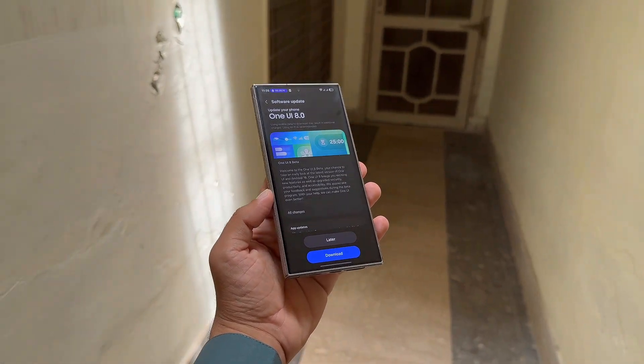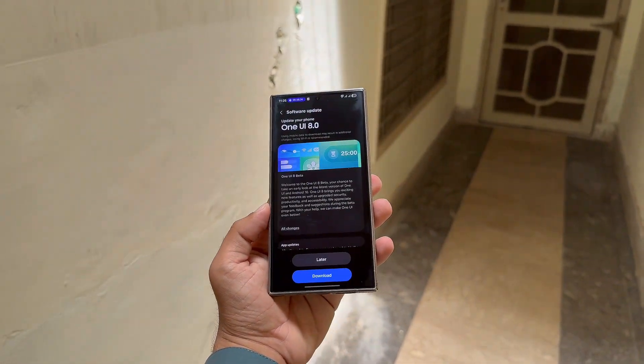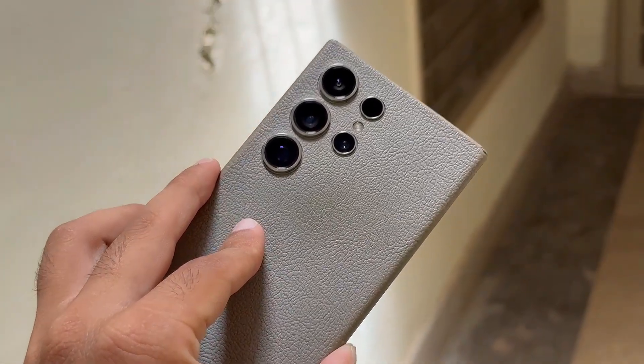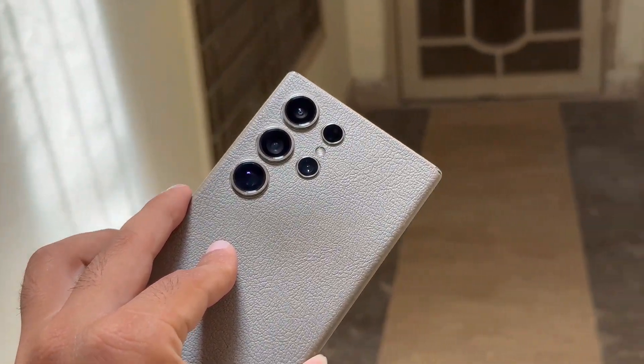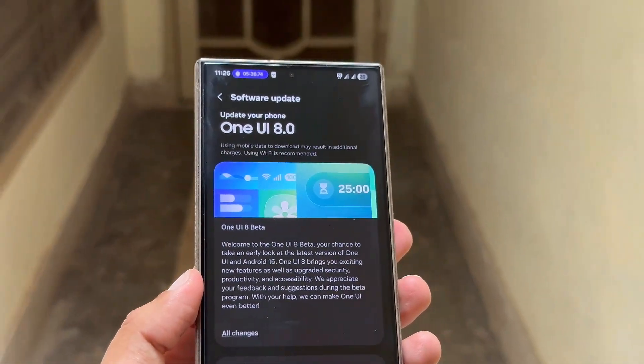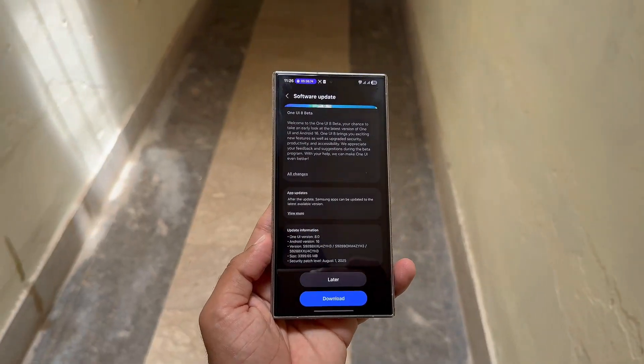Stop scrolling — One UI 8 Beta is live, and Galaxy S24 owners can grab it before anyone else. Owners of the Samsung Galaxy S24 series can now officially enroll in the One UI 8 Beta program. Just as promised, Samsung is rolling out the Beta to more Galaxy devices.